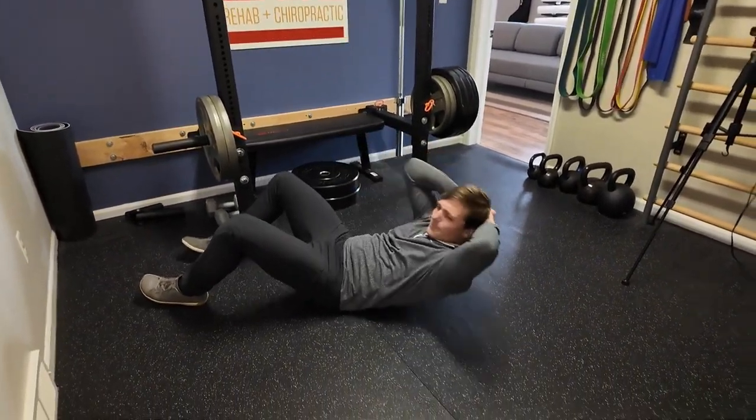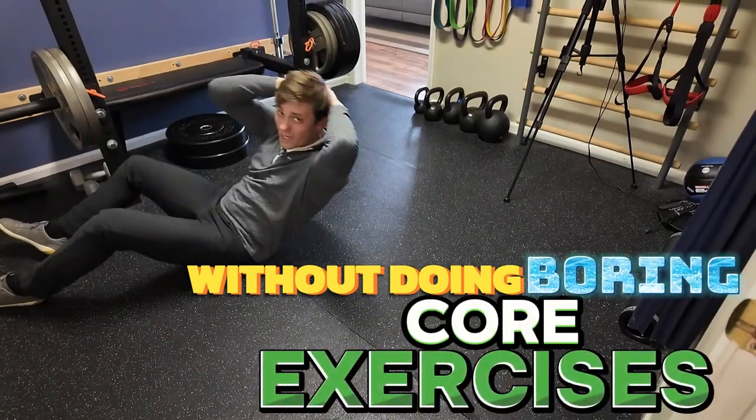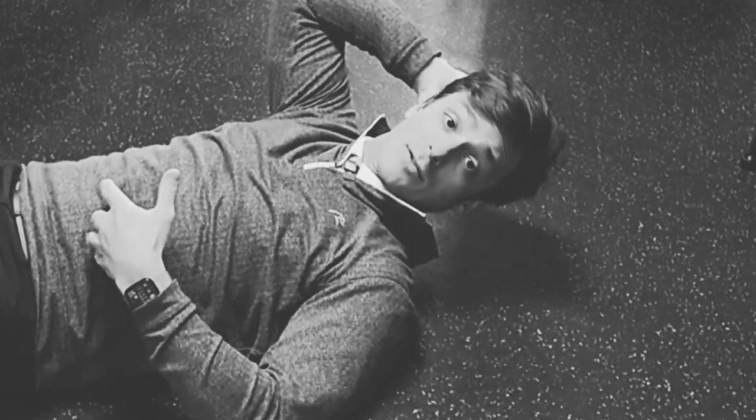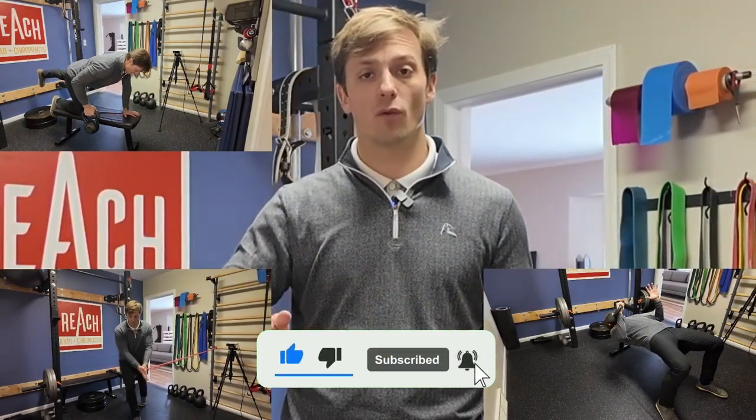How do you strengthen your core without doing boring traditional core exercises like crunches — which, funny enough, is not even a core exercise, it's an abs exercise, so you're wasting your time anyway. What I'm going to show you in this video is three exercises you've probably seen before, but how to make them way better by integrating the core so you get more bang for your buck.